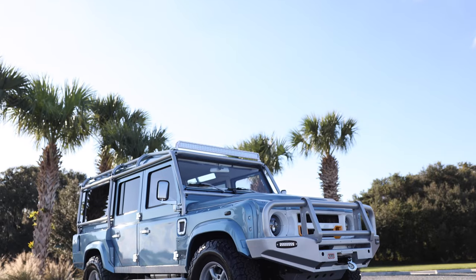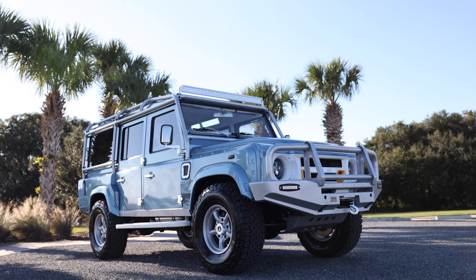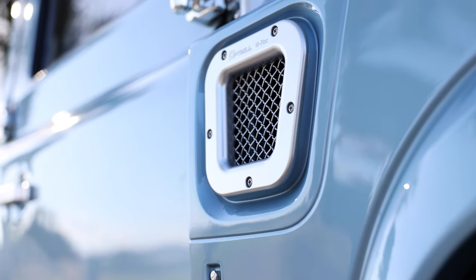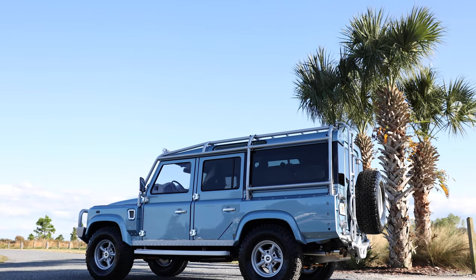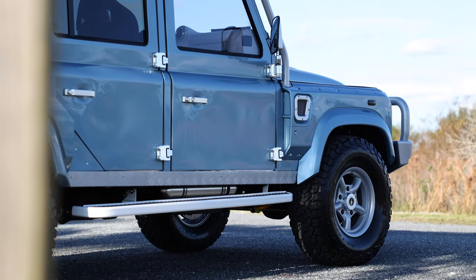This is Project Sweet Pea, an ECD Custom Defender 110 built to our client's exact specifications. Sweet Pea is painted in full gloss Brittany Blue metallic with silver accents all around, and sits on 16-inch Land Rover HD5 pipe alloy wheels with BFG all-terrain tyres.